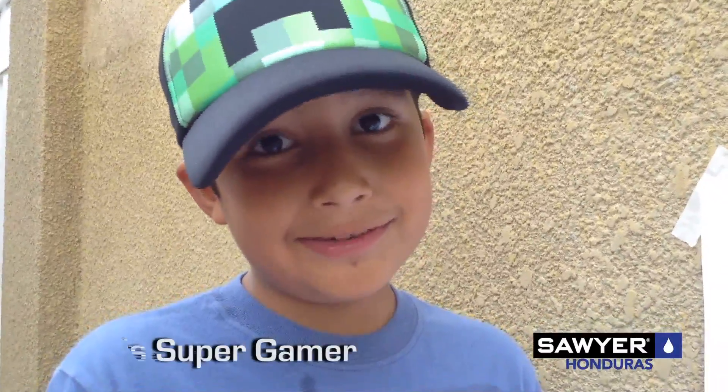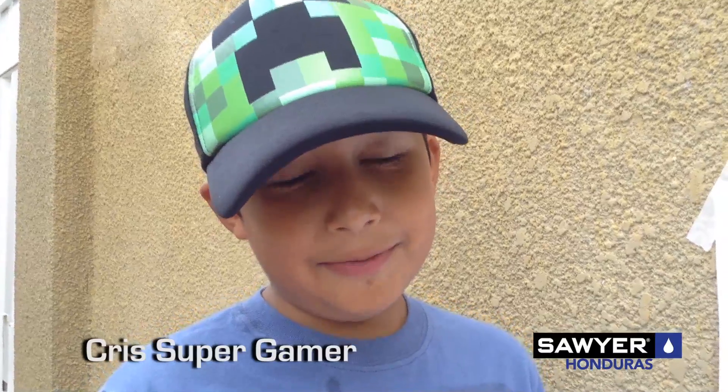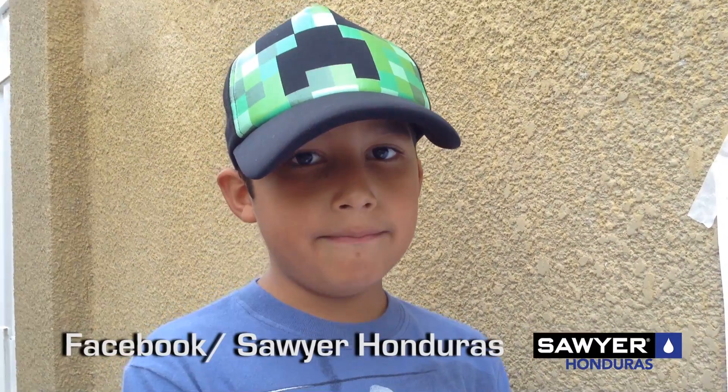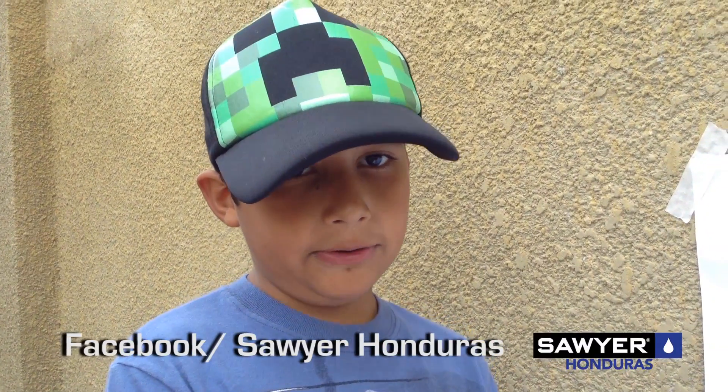Okay, thanks guys for watching this video, I hope you guys enjoyed. Also go to the links in the description below that will show you how to vote for more Sawyer. Thanks guys for watching. See you later. Ciao.